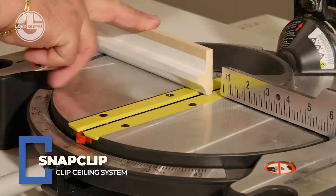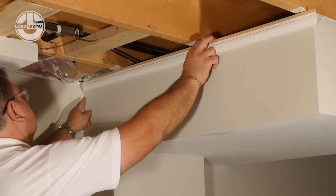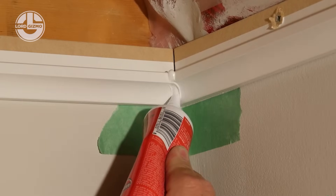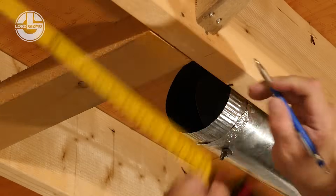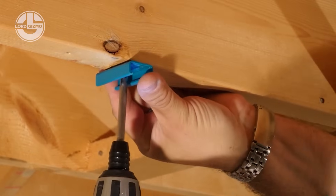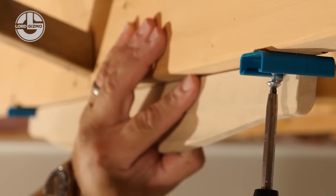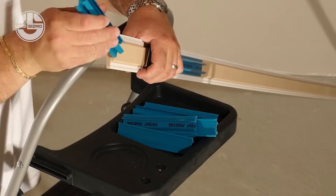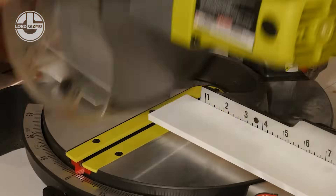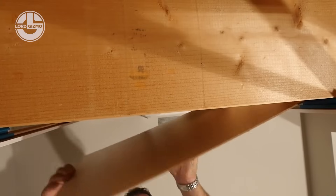Now that your building's wrapped up tighter than a burrito in a thermal blanket, let's head indoors — because SnapClip is here to upgrade your ceiling game. This genius system lets you install ceiling tiles without a fuss. No glue, no nails, no swearing required. It uses a sleek clip-and-rail system that literally snaps into place, making it perfect for basements, offices, or anywhere you want a clean, professional look without calling a full-blown construction crew.